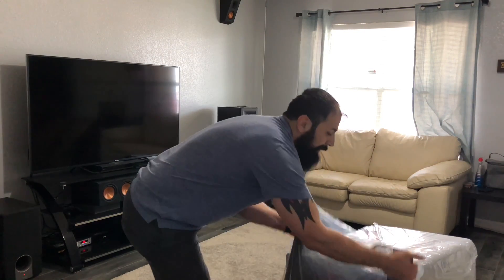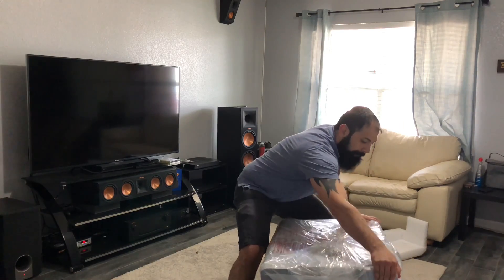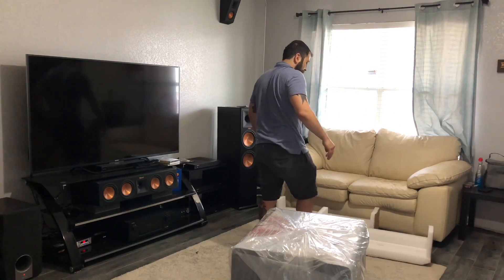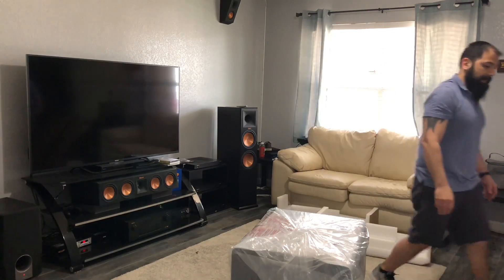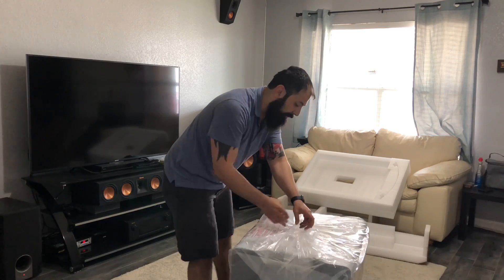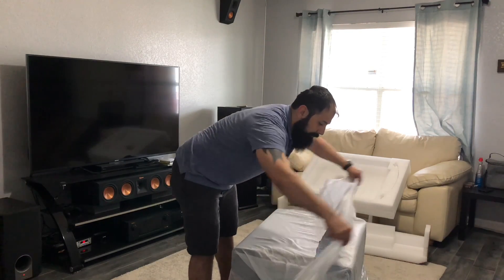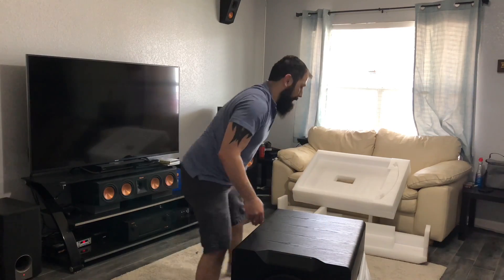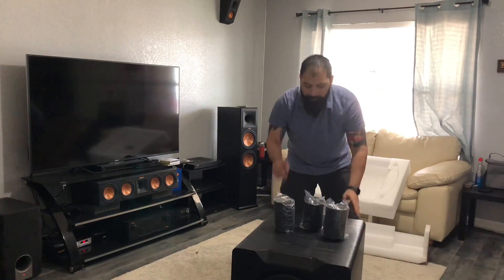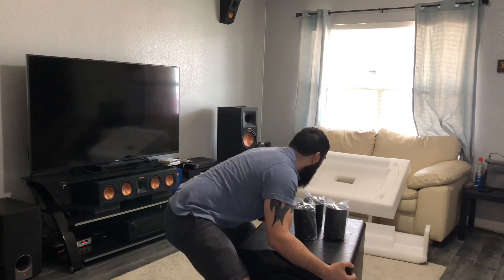Looks like I was a little too eager to get into this thing. Got this huge grill — let's get that out of here. Lots of packaging again. Same thing you've seen before: got these three ports in the bottom. You can choose to have it sealed, or have one end open so it goes into extended mode, which will be authoritative all the way down to 13 hertz — pretty impressive.